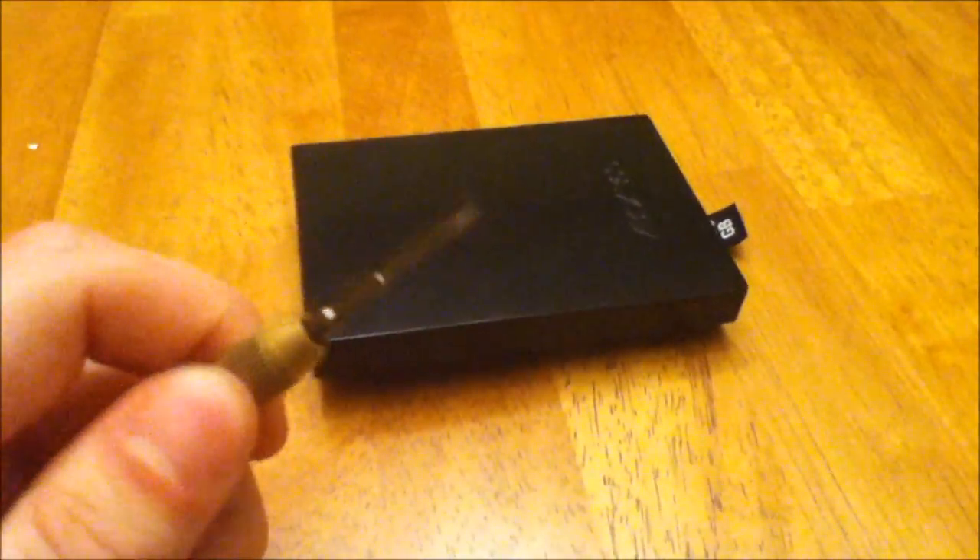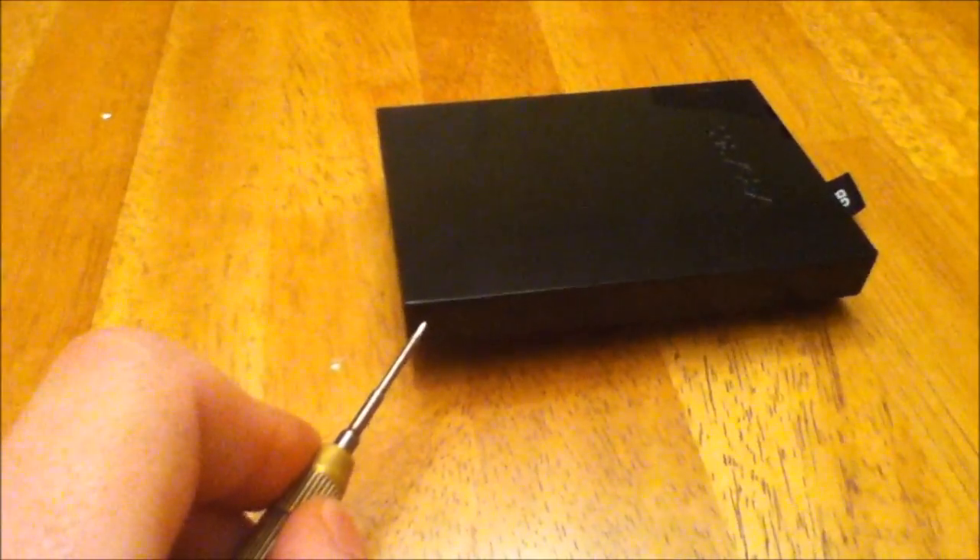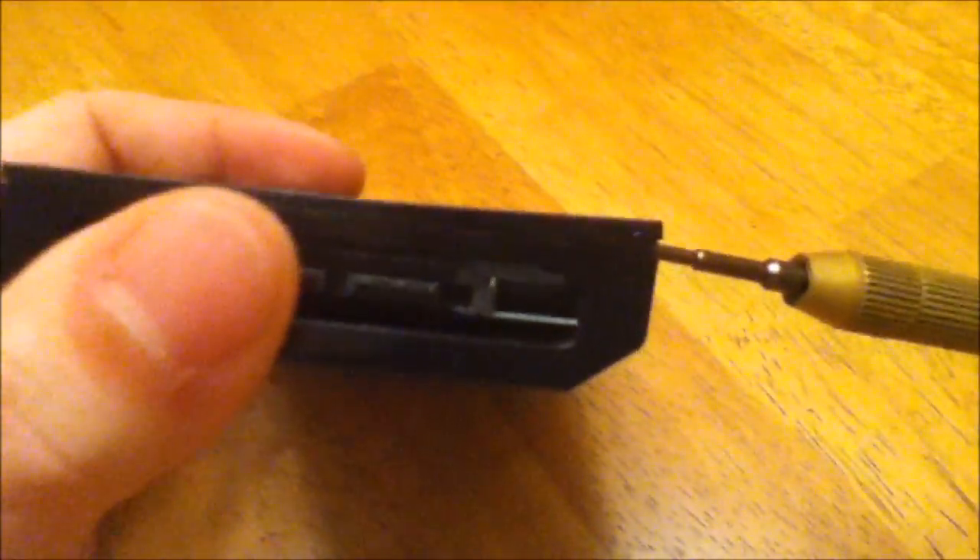Let's start with the 320GB slim-cased hard drive. To open this case, it's a bit challenging. There's an edge all the way around this where the two halves meet. Since you don't need this case, you shouldn't really be worried about damaging it. You just need a flat-head screwdriver — find a corner, burrow a little hole in the side of it, and then just start working the screwdriver around.